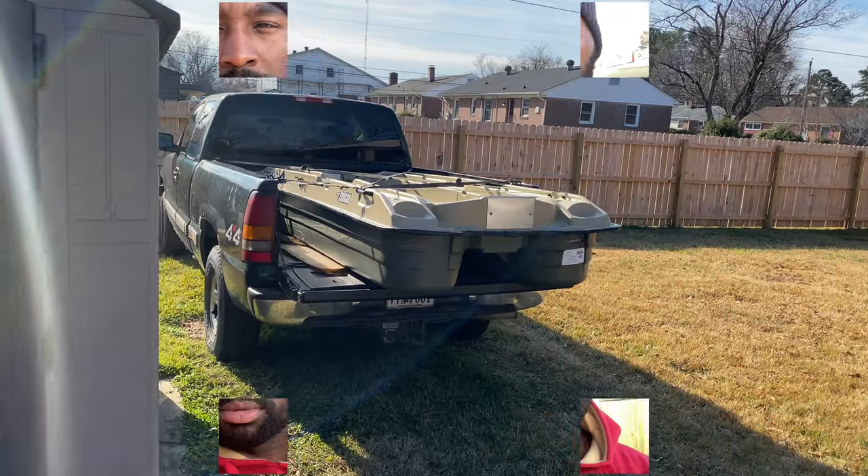Good day YouTube, back with another video. This is just to show you how I transported my boat and some of the things I learned from taking it out on the water a couple days ago.